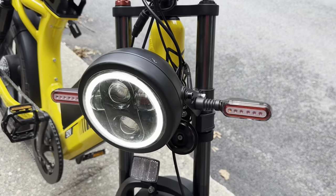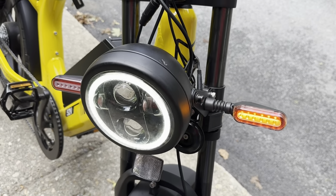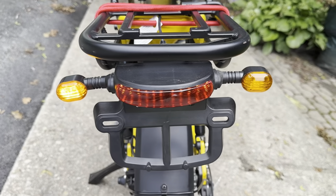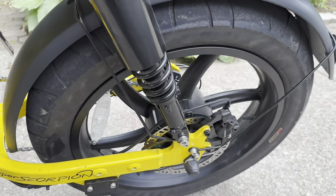The Hyper Scorpion comes stock with both front and rear turn signals and a halo light. When it's turned on, the light is actually really bright and you can see very well at night.